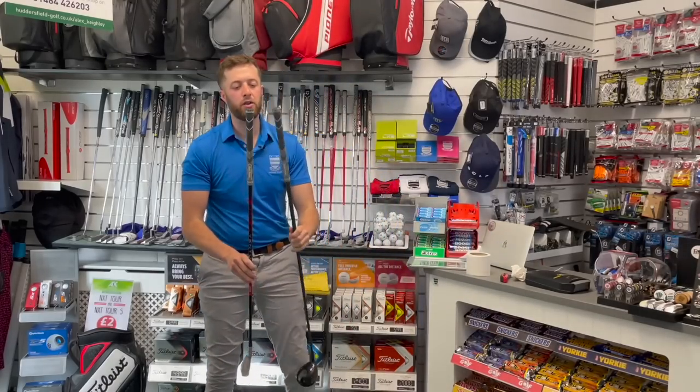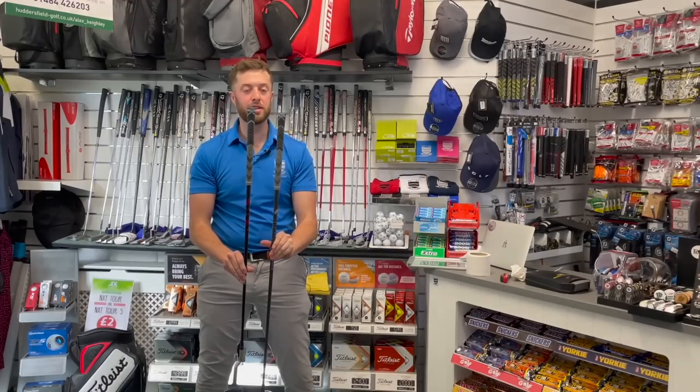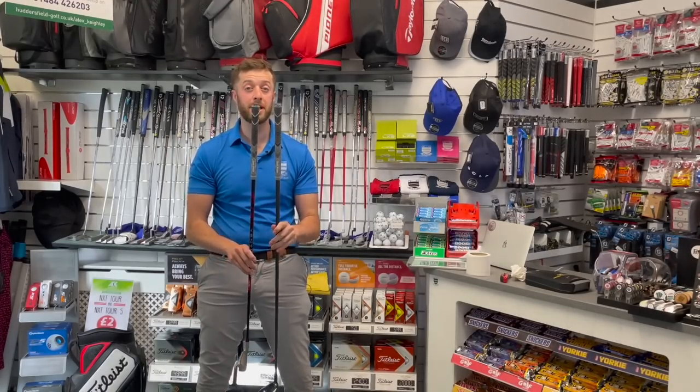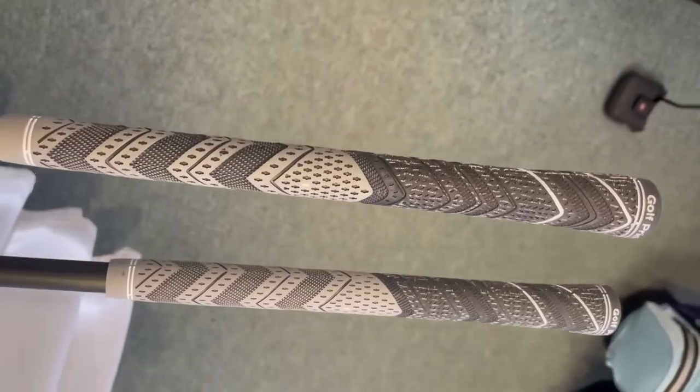These clubs are ready to go now they're fitted. I must say they do look a bit more different from each other now they're on a golf club than they did before. I'm going to put some close-ups in, and the next time you see these they'll be in the hands of our members.